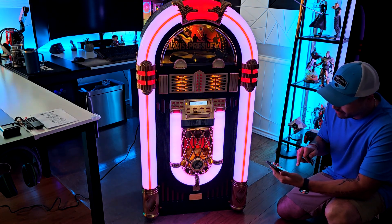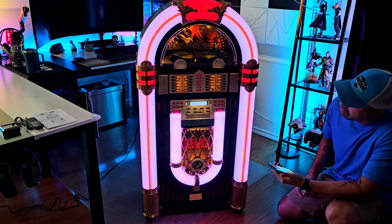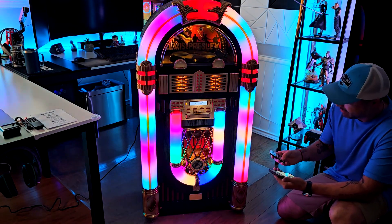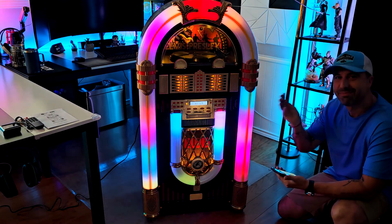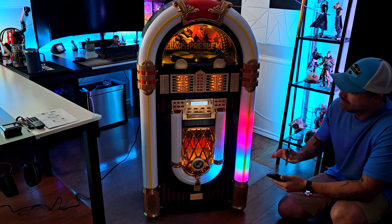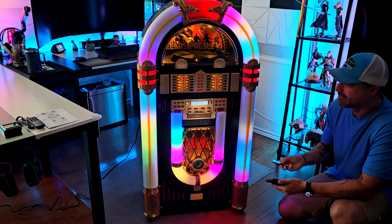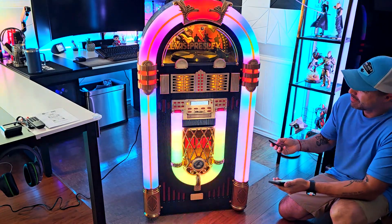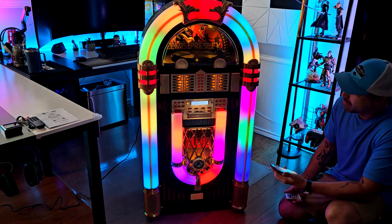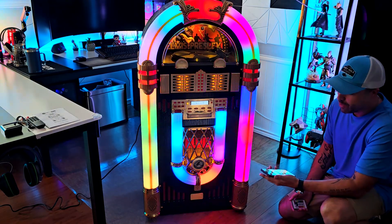Let's start — dropping the volume a little bit and playing with the lights. This is so good! You can see it's connected to my phone via Bluetooth.